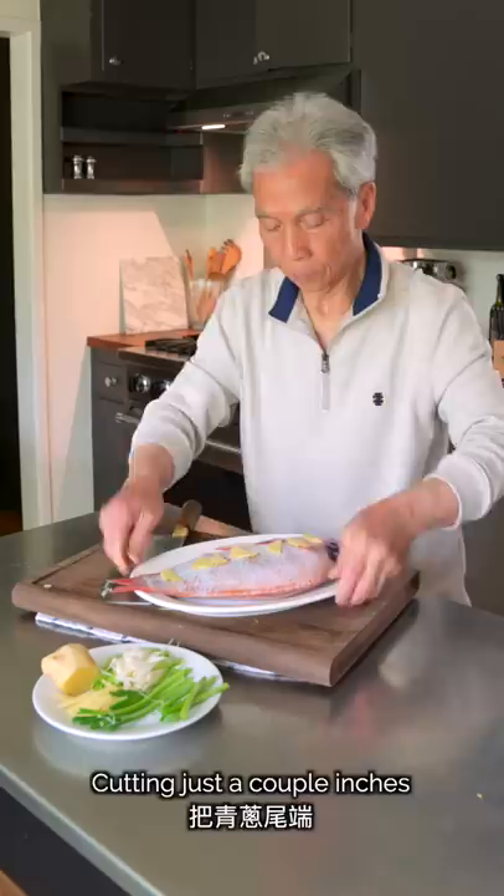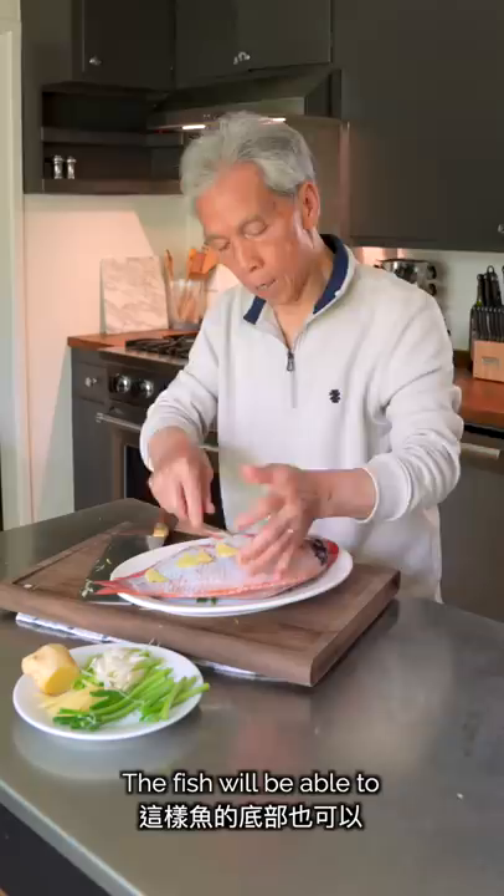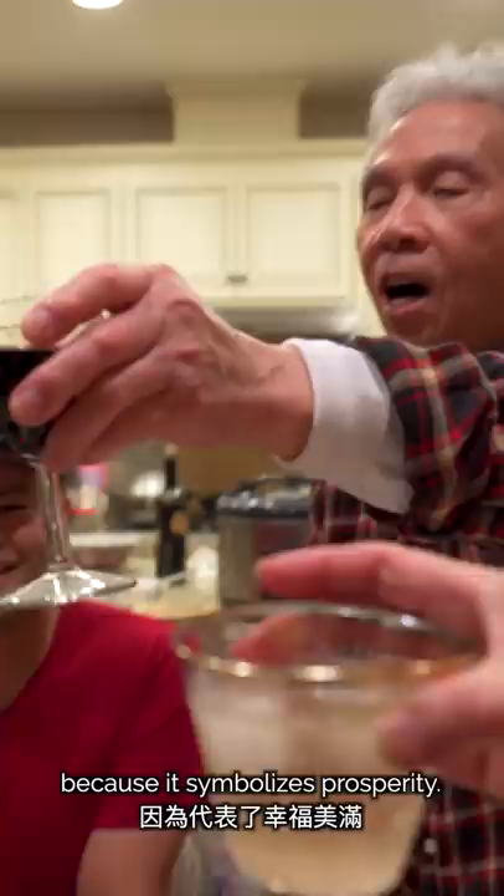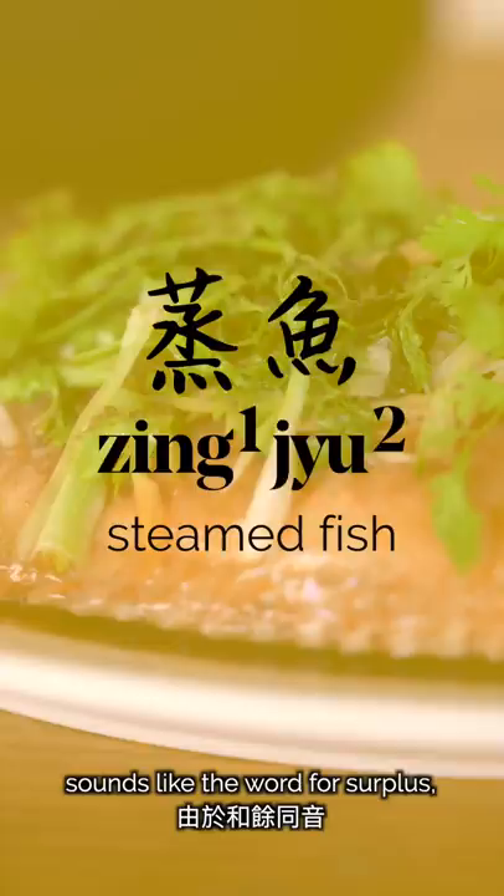Why do you put them on the bottom? The bottom gets a little soft from the steam. Steamed fish is a super simple dish that's made year-round, but it's especially important for Chinese New Year and other festivities because it symbolizes prosperity. Steamed fish is 蒸鱼 in Cantonese, and 鱼, the word for fish, sounds like the word for surplus, as in the Chinese saying 年年有餘, meaning having a surplus year after year.